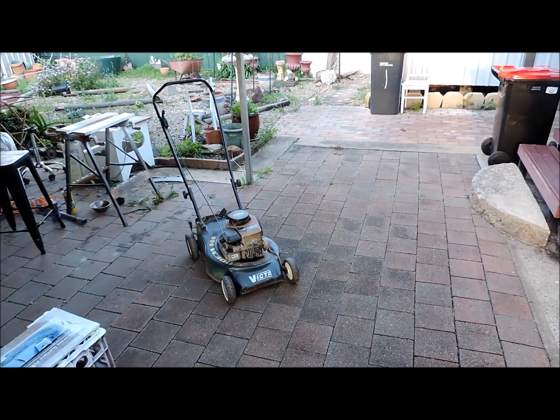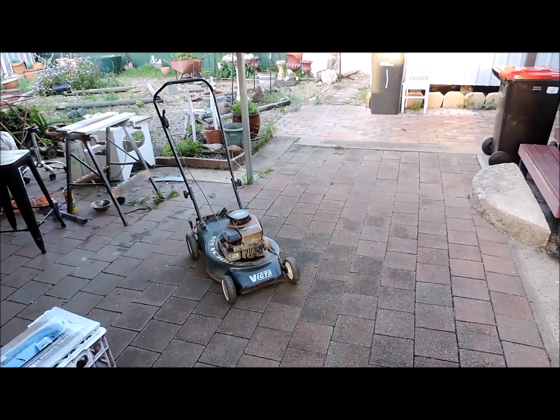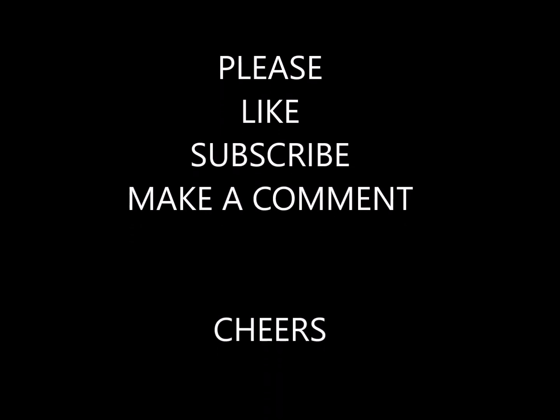The intake manifold is cast, machined, fitted and running — there we go. Make your own Briggs and Stratton intake manifold. Thank you.